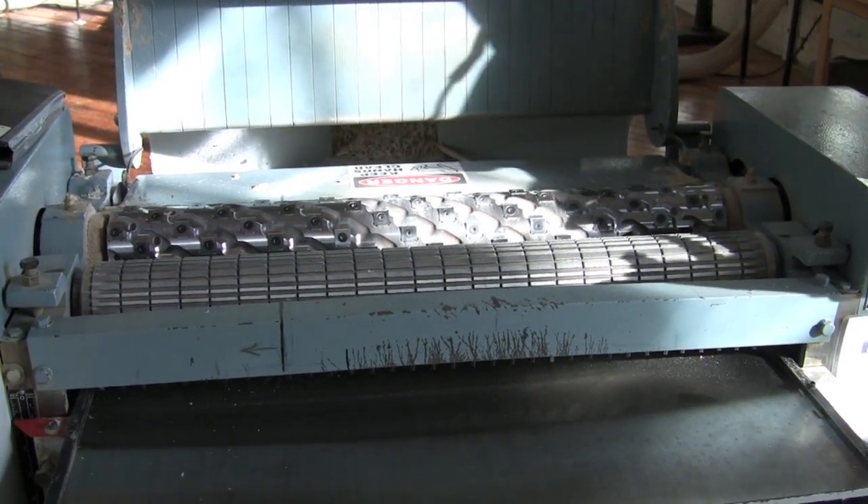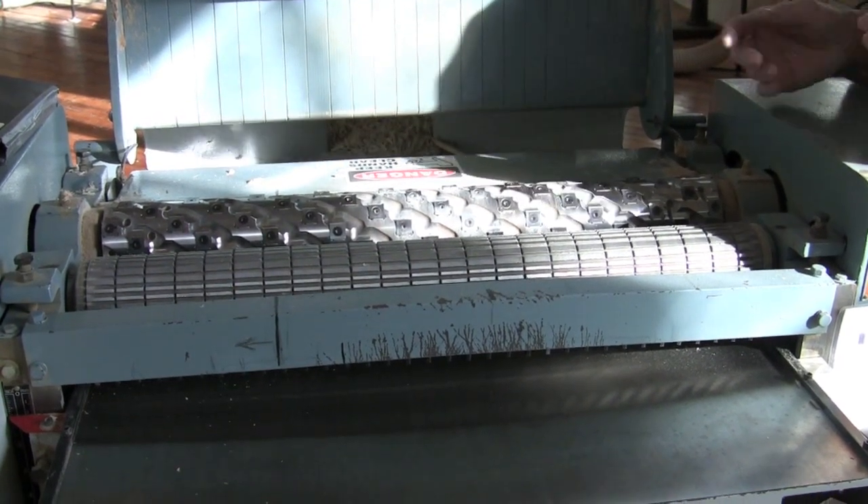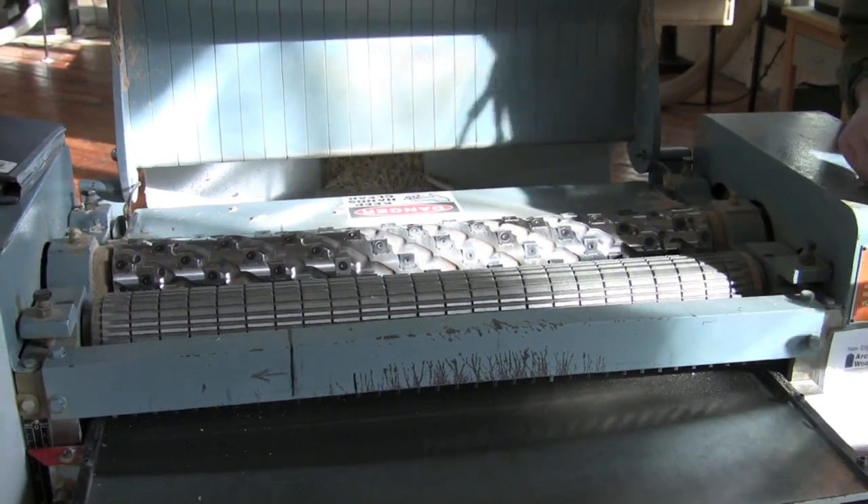The thing is, if you send a board that's not flat through there, this roller is going to flatten it out, take off some material, and it's going to come out the other end an even thickness — but it's not going to be any flatter than when it went in.